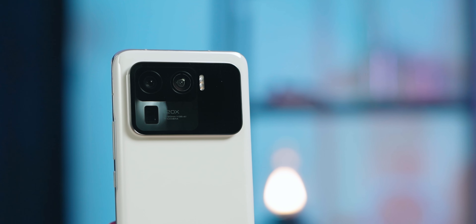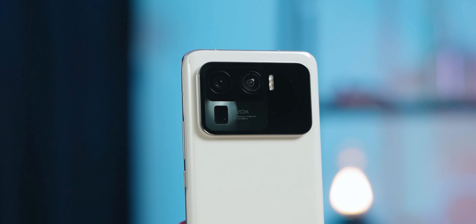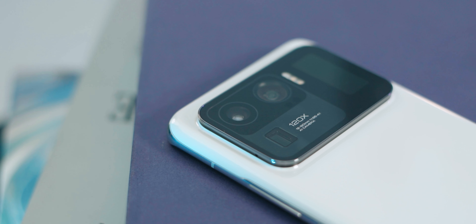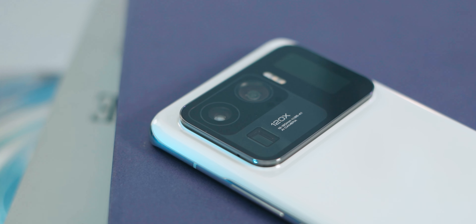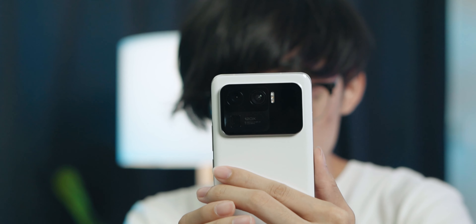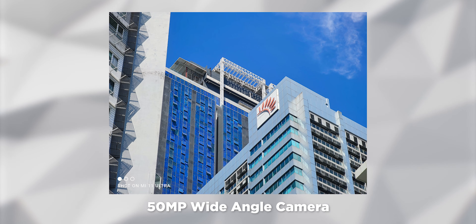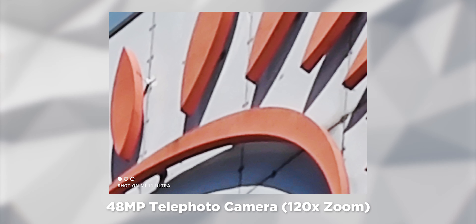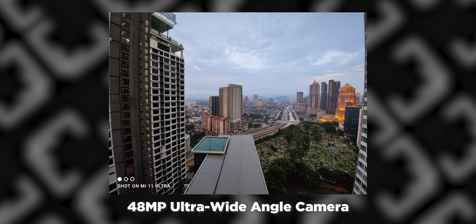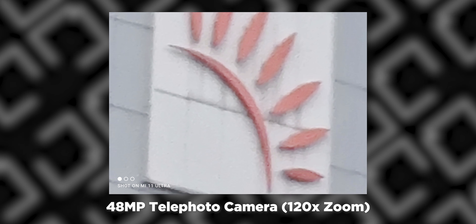Since the Mi 11 Ultra's camera performance is one of its main highlights, let's talk about that first. This phone has a triple camera system made out of a 50MP primary sensor, a 48MP ultra-wide-angle lens, and a 48MP telephoto sensor that can do 5x optical zoom. I've tested out the zooming performance quite a bit and it's actually very impressive. You can take a look for yourself with these sample shots. As you can see, even at 120x digital zoom, this phone still has pretty good detail preservation, although I did take the shots under ideal lighting.